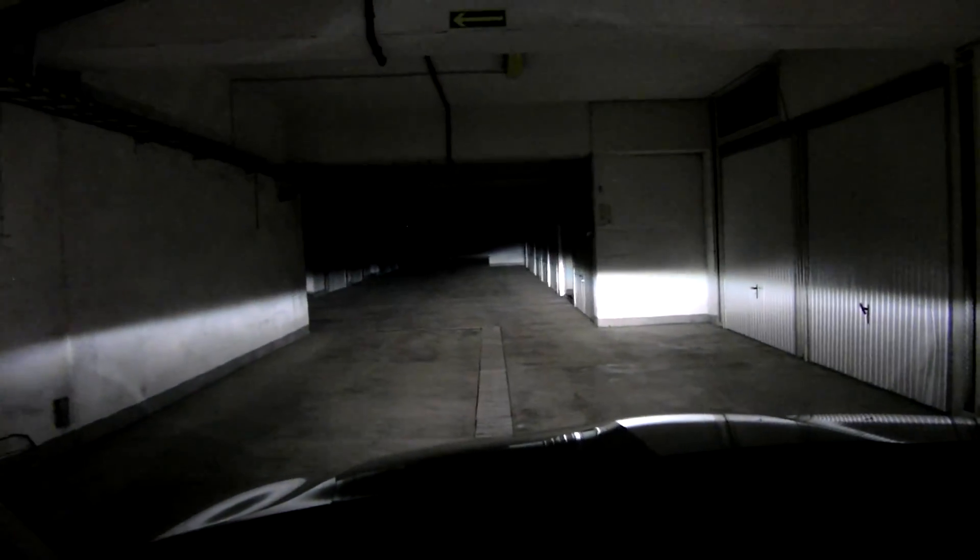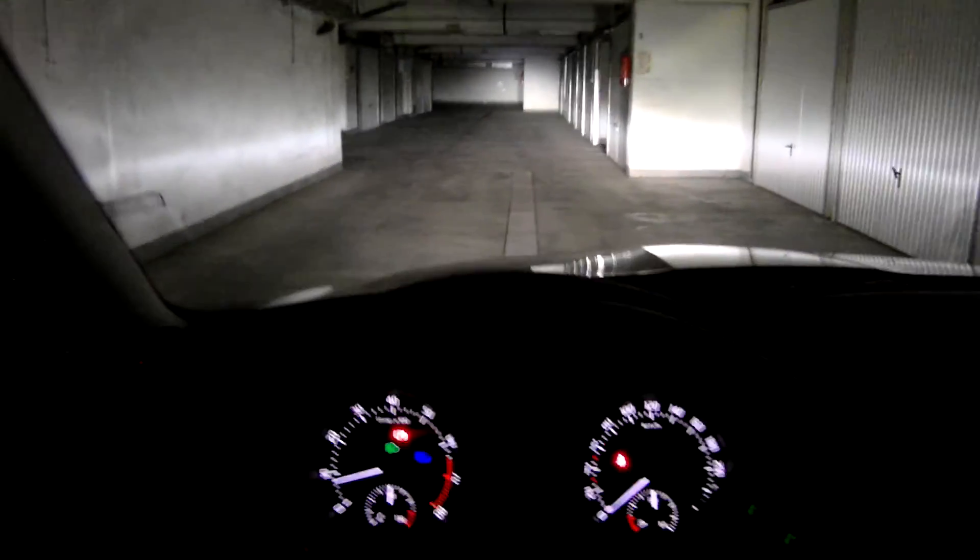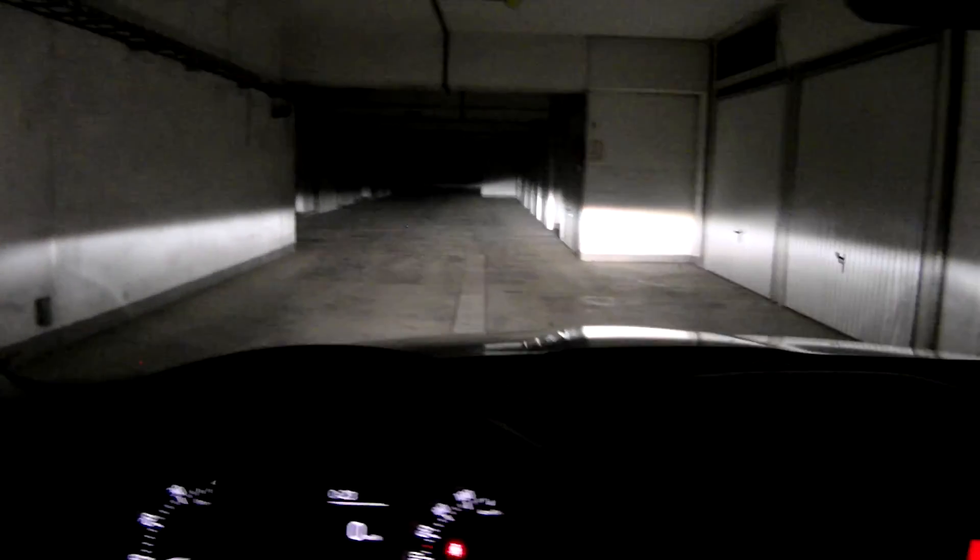And again — xenons, low beam, and high beam. And there's a few more.